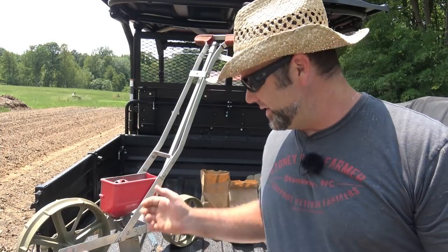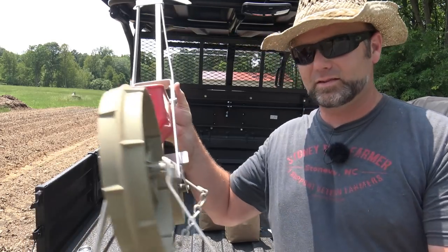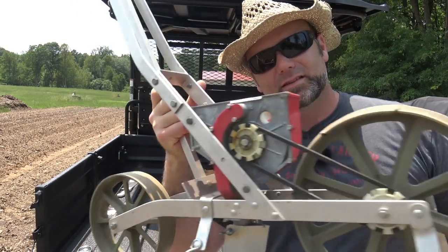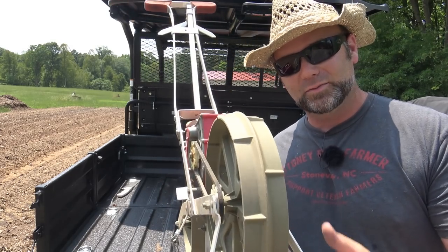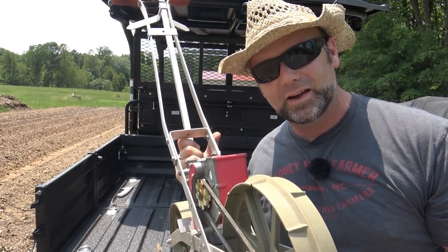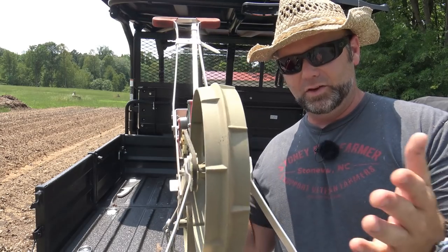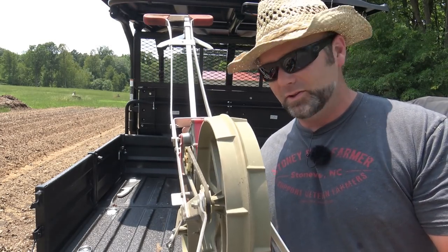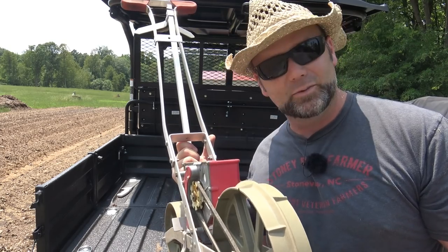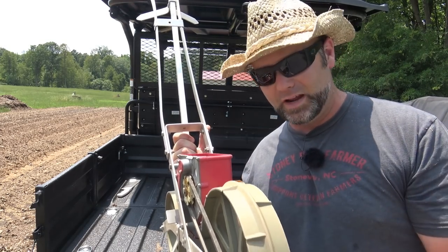The best way to start this video is to show you the seeder. This is the Earthway seeder — they still make this model, though this is not the current model. This thing's been passed down through generations; it's probably 25, maybe 30 years old. The new model is about $109. There'll be a link down in the video description if you want to check one out for yourself or get one for your garden.